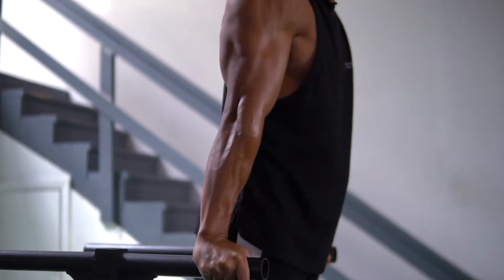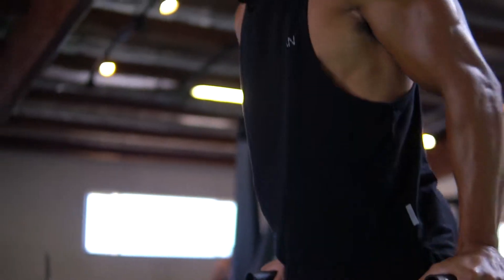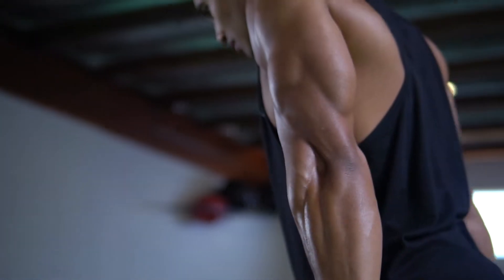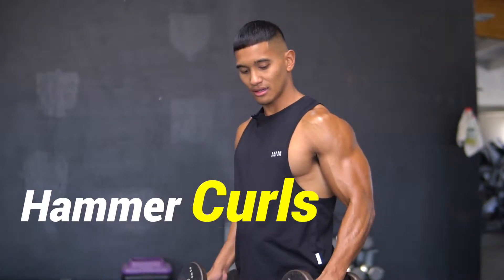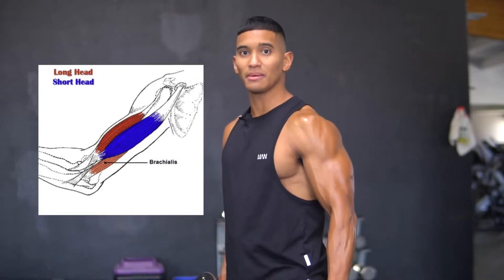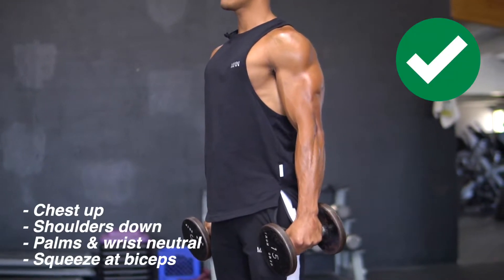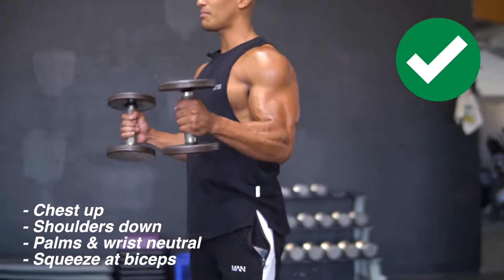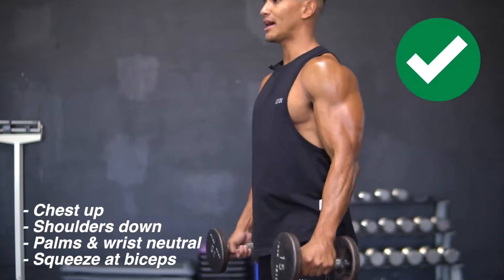The next workout is dumbbell hammer curls. This targets more of the long head, which is the outer region of your biceps. Your palms are going to be neutral. Keep your chest up, shoulders down, wrist neutral, elbows to your side, squeeze at the biceps, slow on the way down.